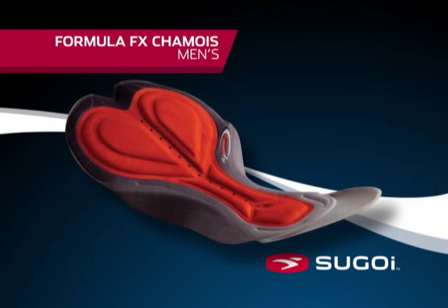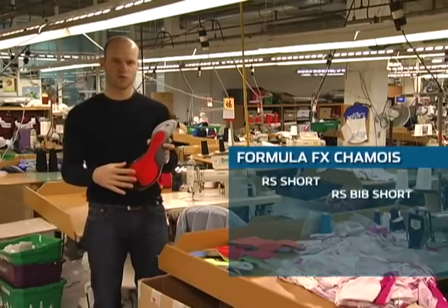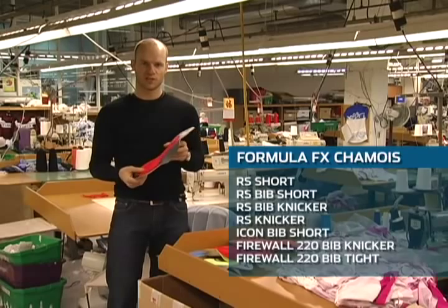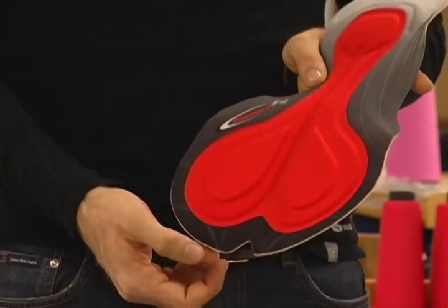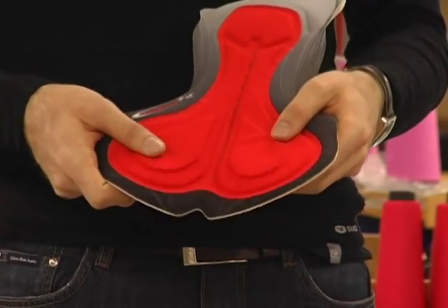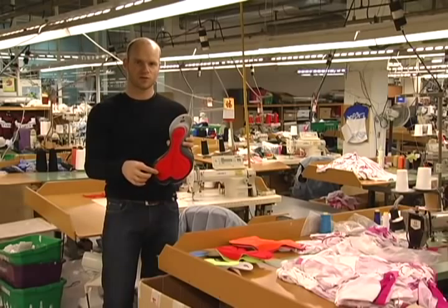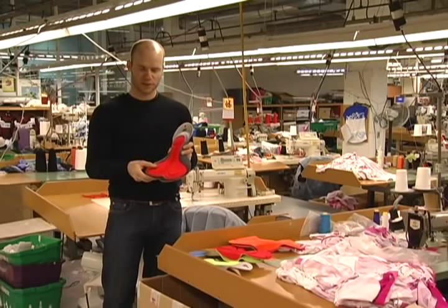The Formula FX chamois is our high-end chamois. As you can see here, the chamois is really made up out of two parts. You have an inner part with a lot of padding and an outer part that contours the chamois and keeps it in place in the bib short. Our Formula FX chamois has a V-notch in the back for added flexibility and breathability. In the middle, there is a welded channel with perforation for ventilation and pressure relief and flexibility.